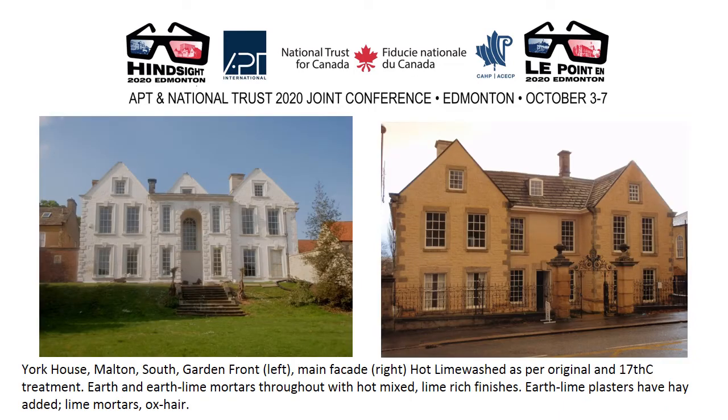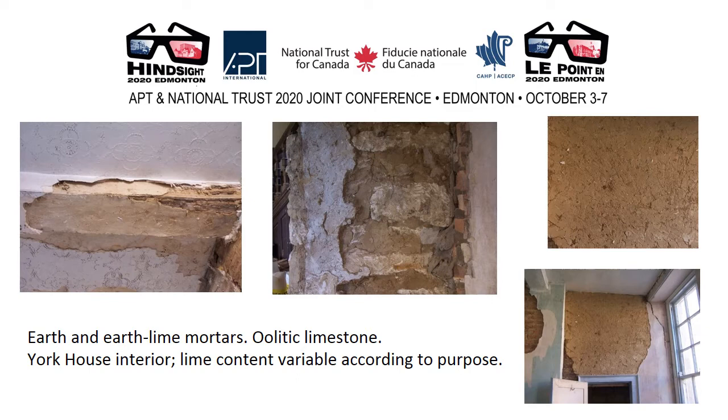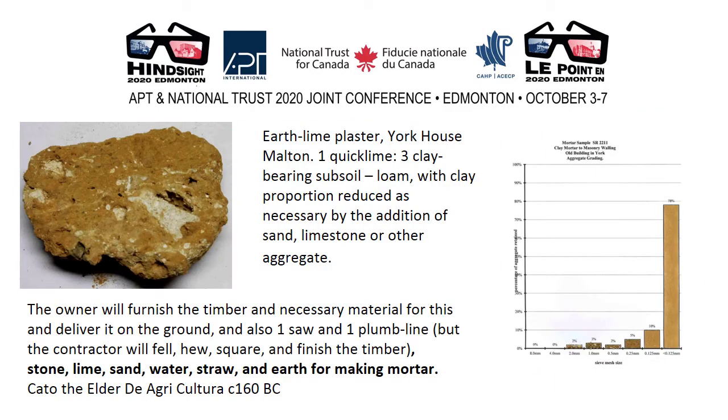York House Moulton is a high-status building constructed using earth lime mortars in every phase of its evolution. Finished with a daub backing coat topped with a very lime-rich haired pointing mortar of pure lime, and similarly outside on the exterior pointing. Some of the plaster mortars and finish coats are shown here. Earth and earth lime mortars also within the house, all bedding oolitic limestone. York House interior lime content is variable according to purpose. An analysis of one plaster from within York House showed one quicklime to three clay-bearing subsoil — loam with clay proportion reduced as necessary by the addition of sand, limestone or other aggregates. And of course this is Roman building technology still being applied.